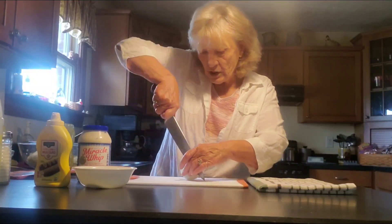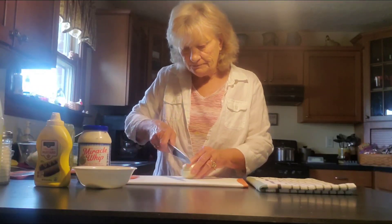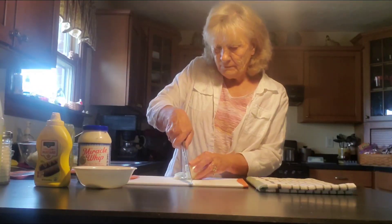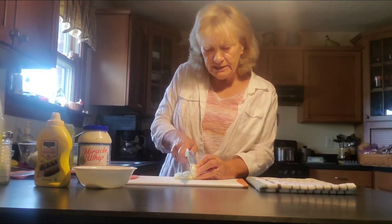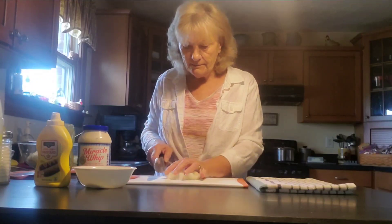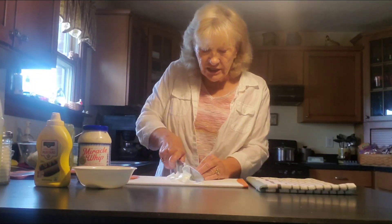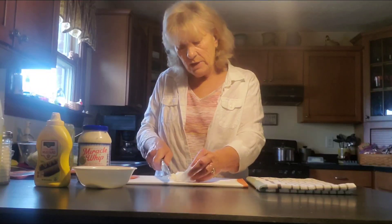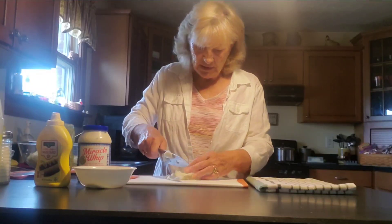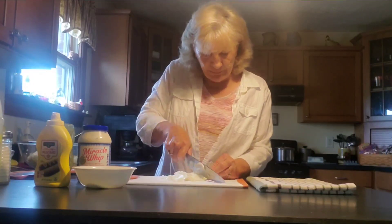We are going to chop this onion up. You don't need a whole lot of onion if you're just doing a small batch. Normally I would do a large onion — we like onions — so if you don't like onion, just omit that. You don't have to put it in there.